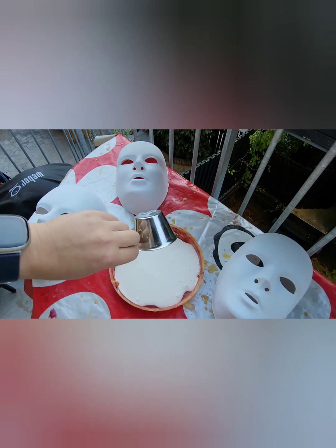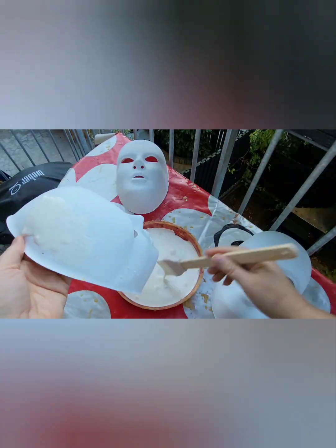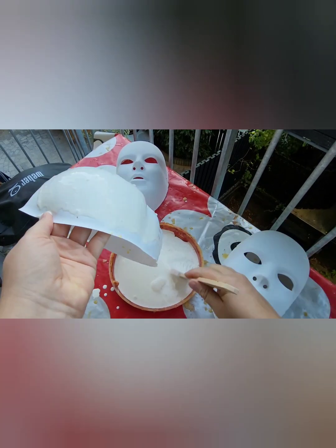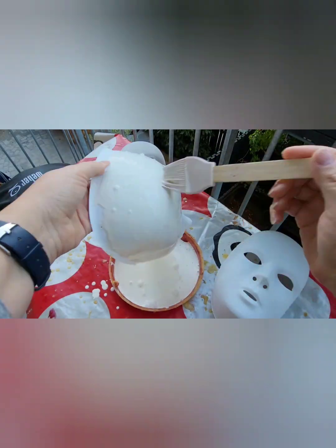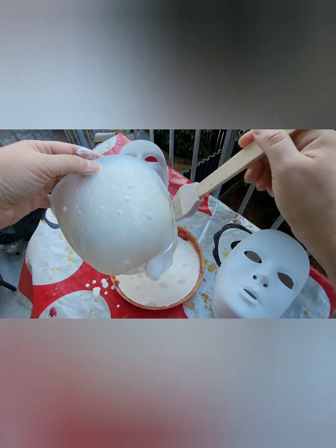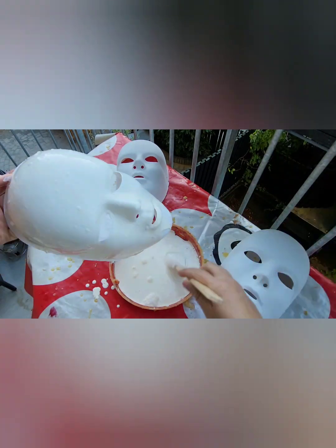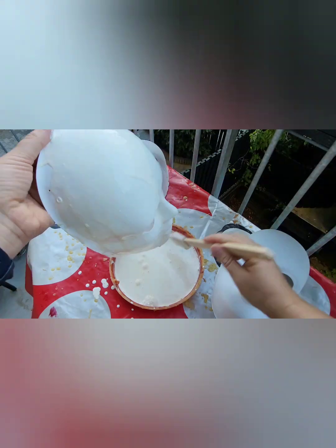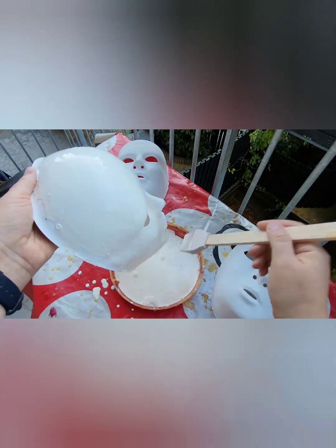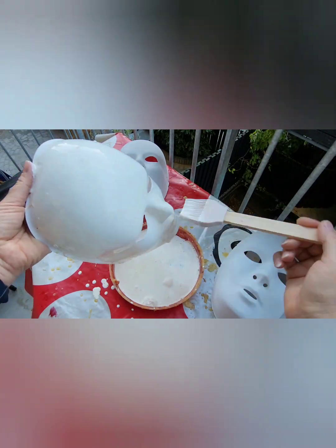You would use about one cup of liquid latex for each layer. Grab a silicone brush or a spatula and just brush it over the face. For the first layer it won't stick that well and will kind of run off, so just give it one more go to make it as even as possible. When you're done with each layer, drip it off so that it won't run too much down the side.